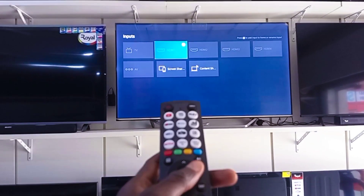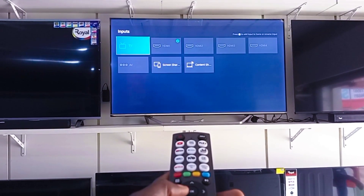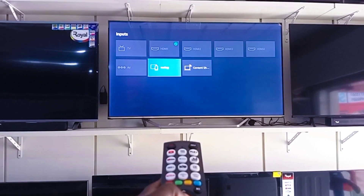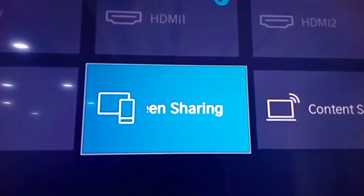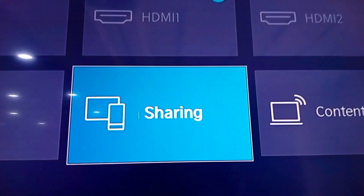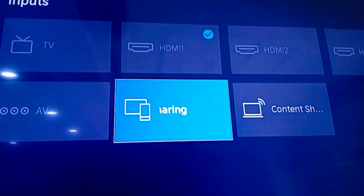Here you see the TV, HDMI, AV, screen connection, and screen sharing connection options. All you need to do is click on the screen sharing option. Some other TVs have it labeled as cast, so just click on screen sharing.